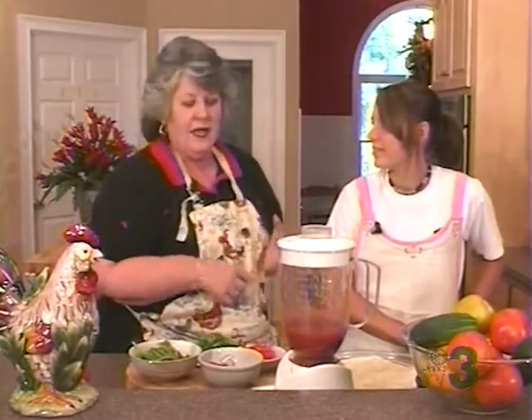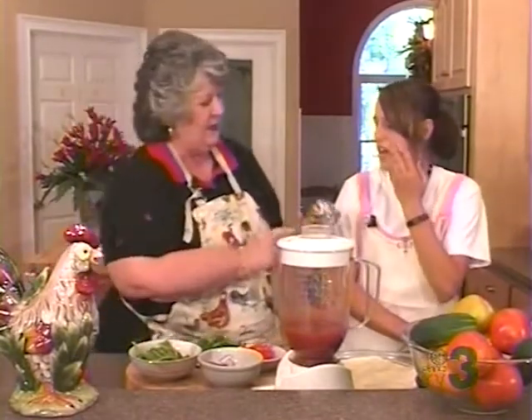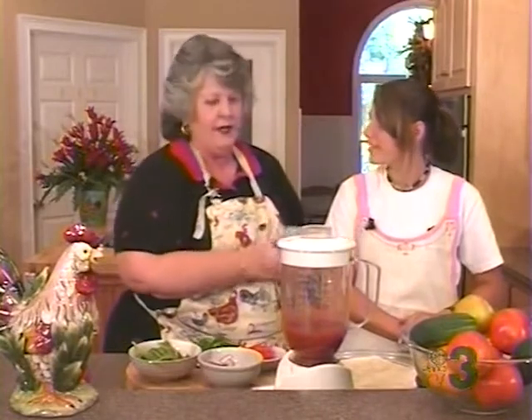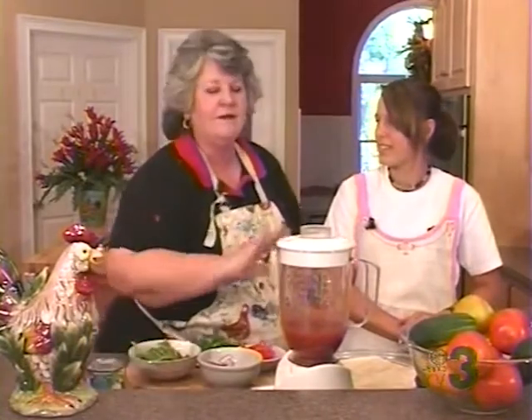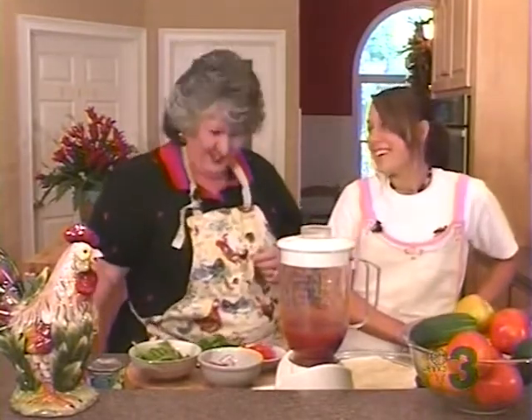I didn't have pizza crust. I didn't have pizza sauce. So I went to the cabinet and I got a can of one of my favorite ingredients, the Del Monte basil, garlic, and oregano tomatoes. And Nick says he doesn't like chunky stuff — so the solution? Get a blender.